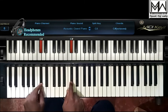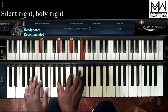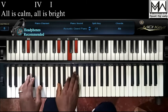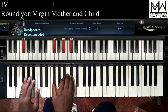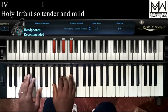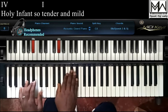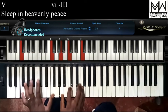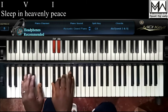Maybe you want to try the key of C sharp. Silent night, holy night. All is calm, all is bright. Round yon virgin, mother and child. Sleep in heavenly peace, sleep in heavenly peace.